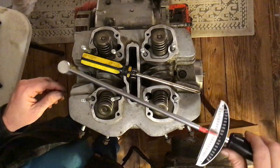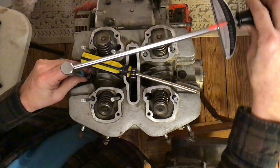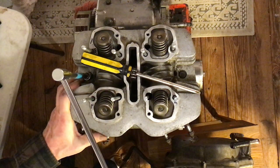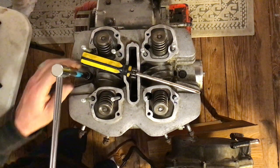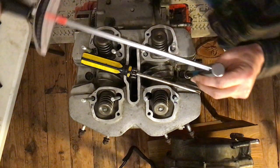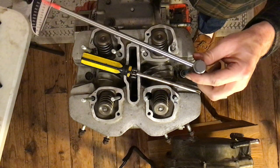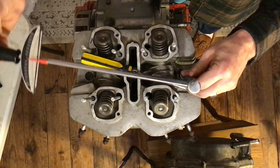Put the torque wrench on the bolt and turn it. The red pointer is starting to creep up towards the 10, and it is right there at 10 — done. Even though it's called a torque wrench, it's more like a ratchet except it doesn't have the ratcheting clicking function. You actually have to take it off and reset it if you go too far or don't go far enough.